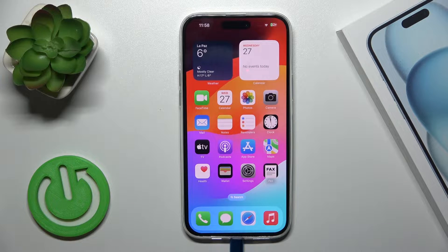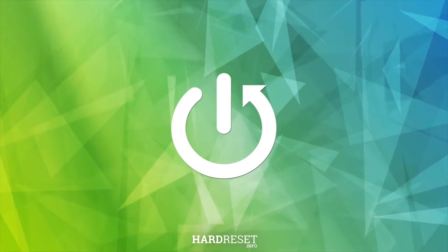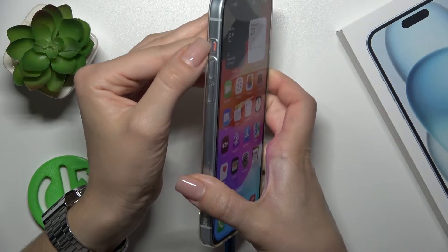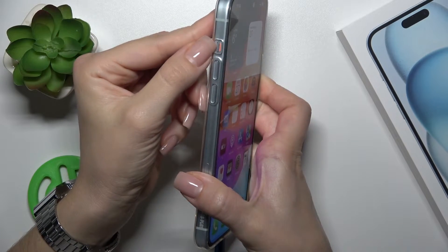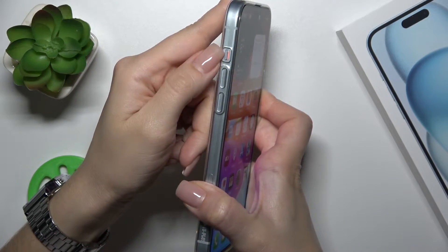Hi, this is the iPhone 15 Plus and I'll show you how to turn on or turn off silent mode on this device. So just to activate or turn off silent mode on our iPhone 15 Plus, we should here on the left side of our phone find this silent mode switcher.